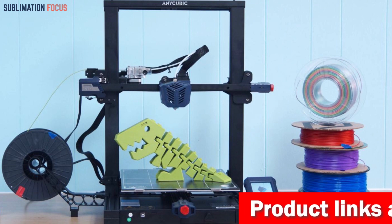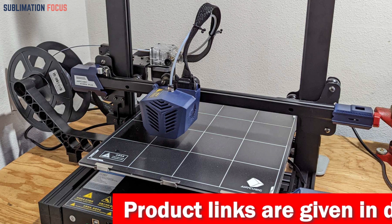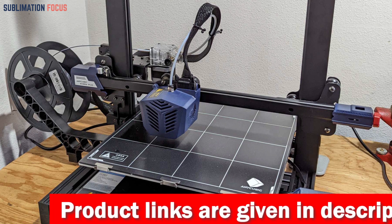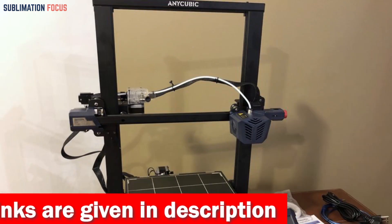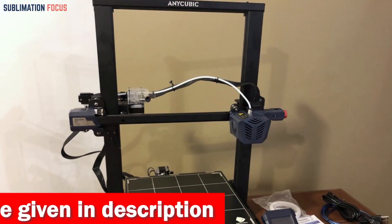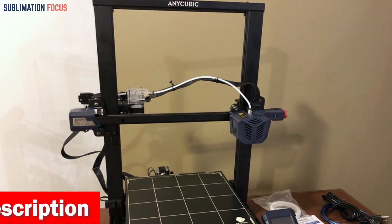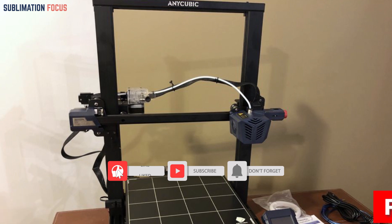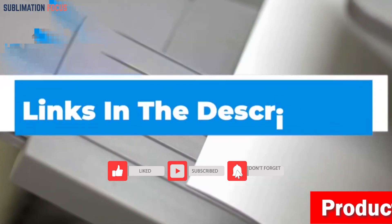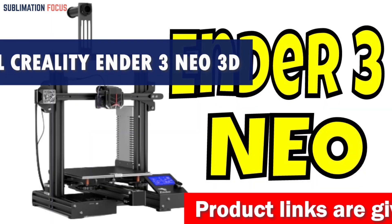The most exciting feature of the Cobra Plus is its all-metal geared extruder, which heats up quickly and melts filaments smoothly, resulting in precise, highly detailed prints. The carborundum glass plate provides excellent adhesion and makes removing finished prints a breeze. The Anycubic Cobra Plus is an exceptional 3D printer for creating custom helmets.